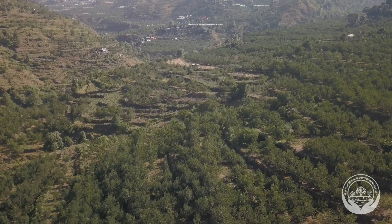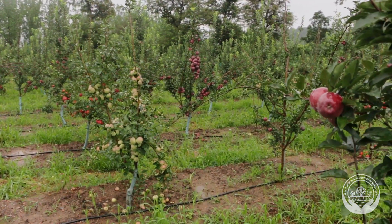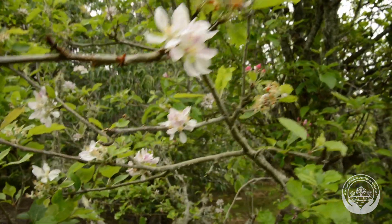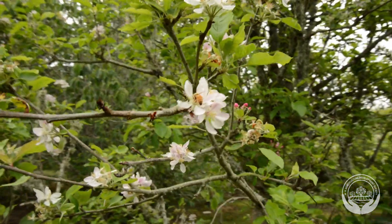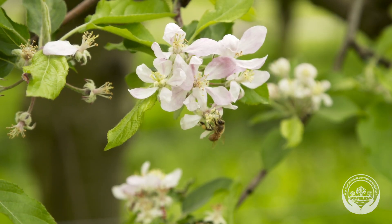Traditional varieties such as Granny Smith and Golden Delicious are also used. Crab apples are an abundant source of pollen as well. The pollinizers must flower at the same time as the main apple crop and produce plenty of pollen to spread throughout the orchard.